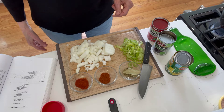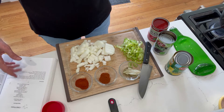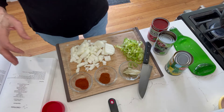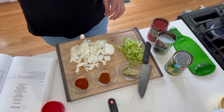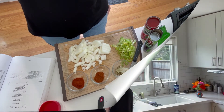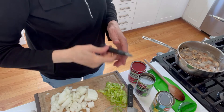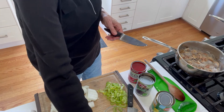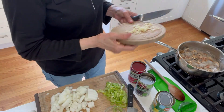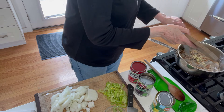While the pasta's cooking, I'm going to get everything ready and start sautéing in a skillet. Let me get that garlic going. Got the garlic minced up, and the mushrooms started — even though they're not really part of this recipe. Let me get that garlic in the pan.